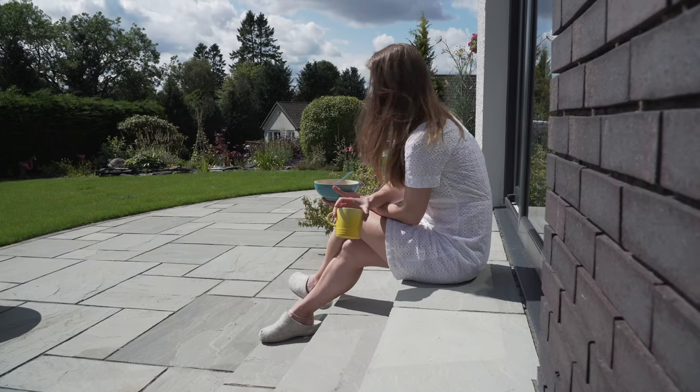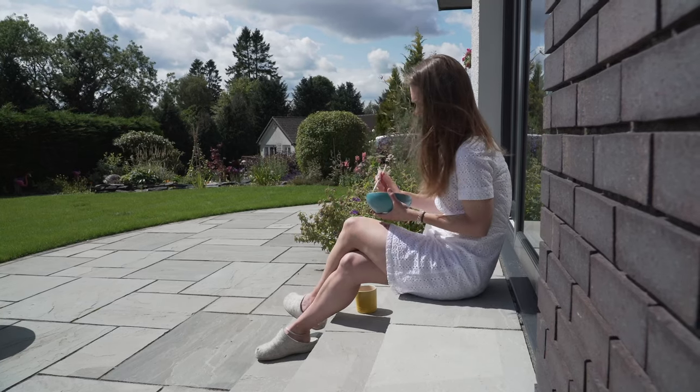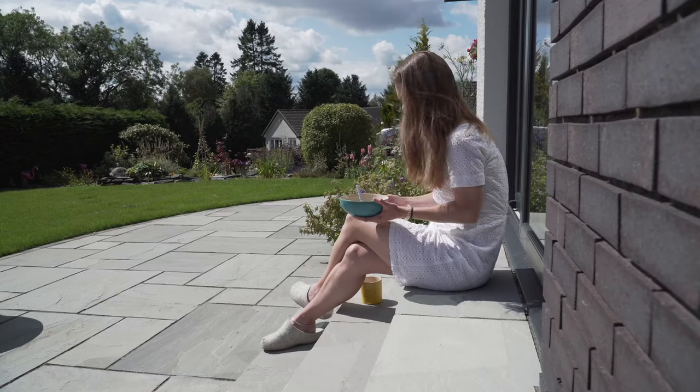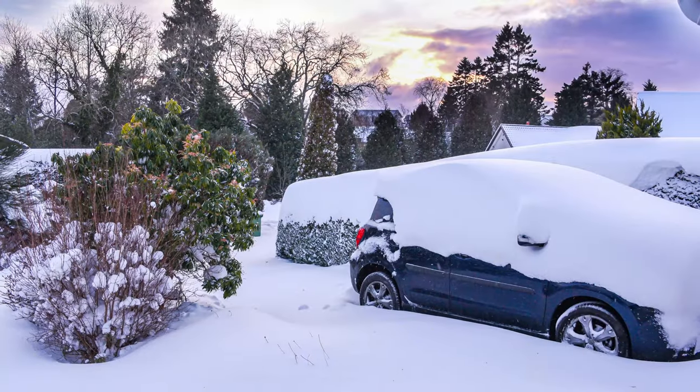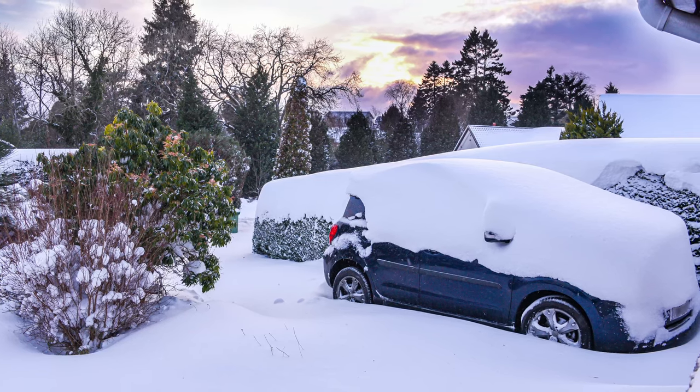After sitting uncomfortably on the patio steps for the last few years, we're really looking forward to getting some patio furniture. But let's be honest, we live in Scotland, and while the summers are lovely, the winters tend to be harsh. So our criteria for this project is that it needs to fold up for storage during the bad weather.